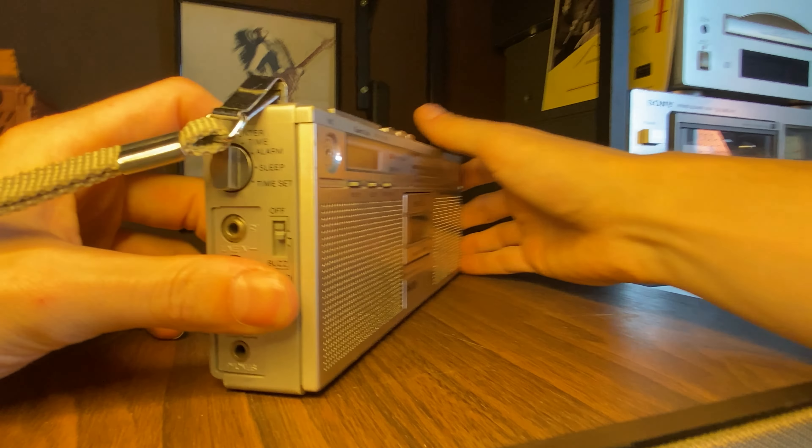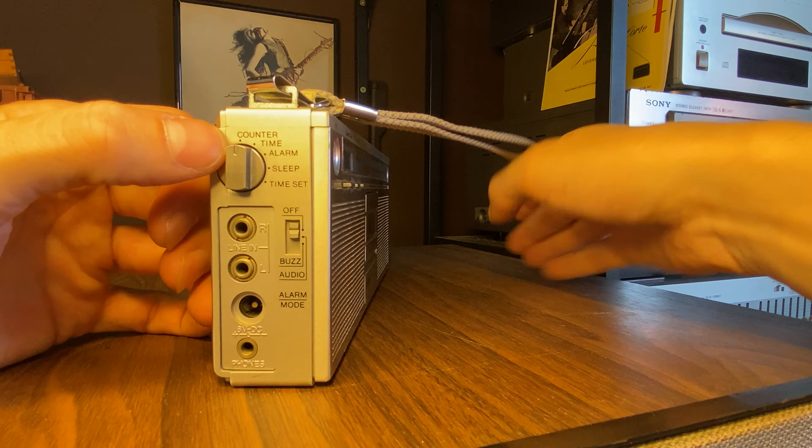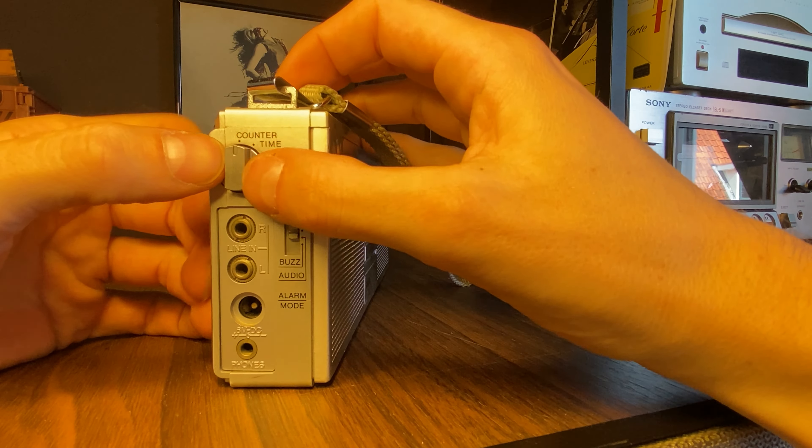On the front we have a time set function, a sleep mode function, and a zero reset function — this will reset the tape counter back to zero. On the side we have a switch for counter, time, alarm, sleep and time set. And for the alarm mode we can choose between off, audio and buzz.